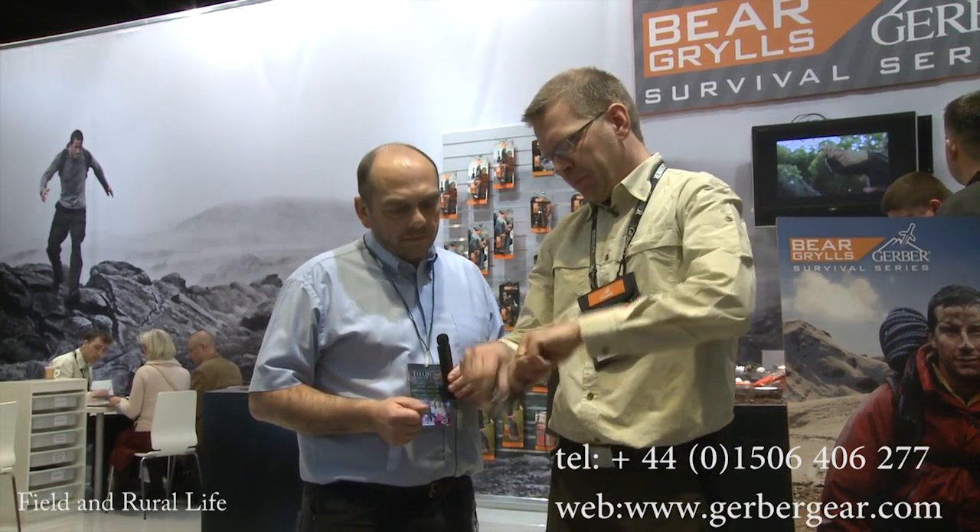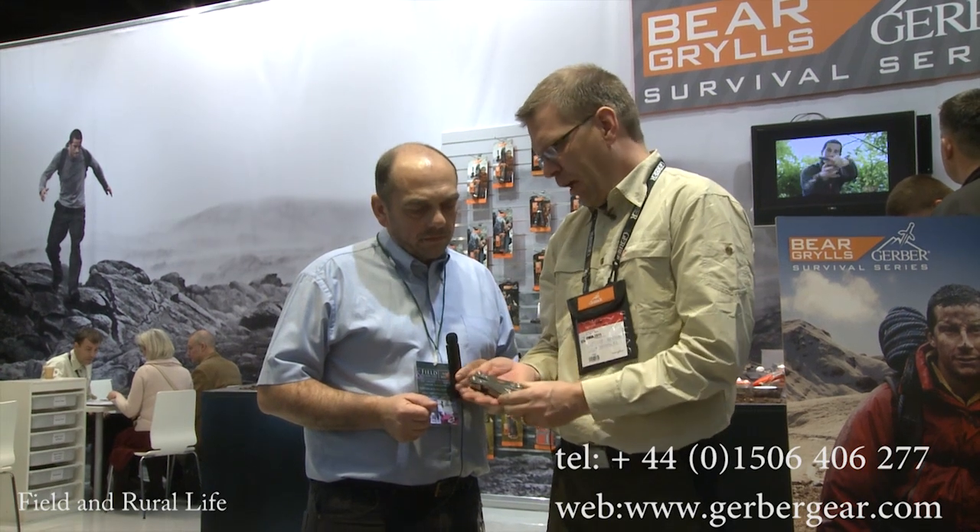And it has spring-loaded pliers, so you don't need to manually open them after use — the action's lovely. So that's the Bear Grylls ultimate multi-tool.